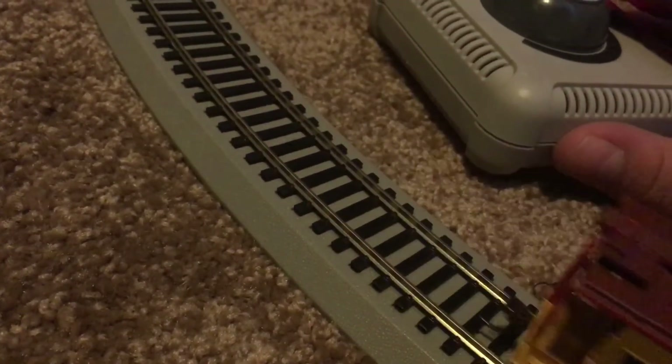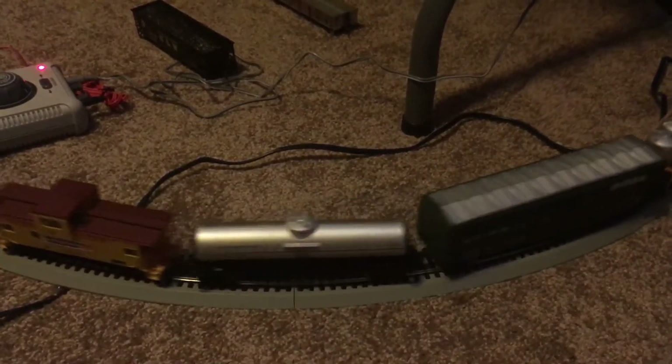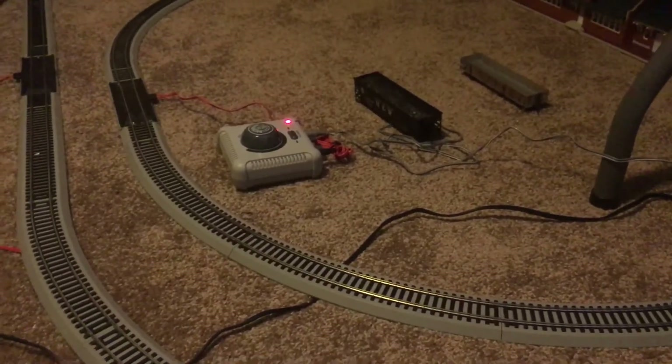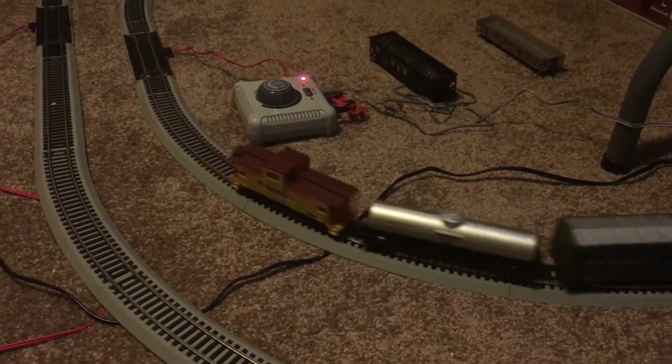So let's get this locomotive running. And there's my station right there — I built that, it's by Walthers. Now I'm going to tell you this right now: this train set does not derail. I've actually never had this train derail before. Amazing, right? That is the definition of a train set — just amazing, folks. This is one wonderful train set.